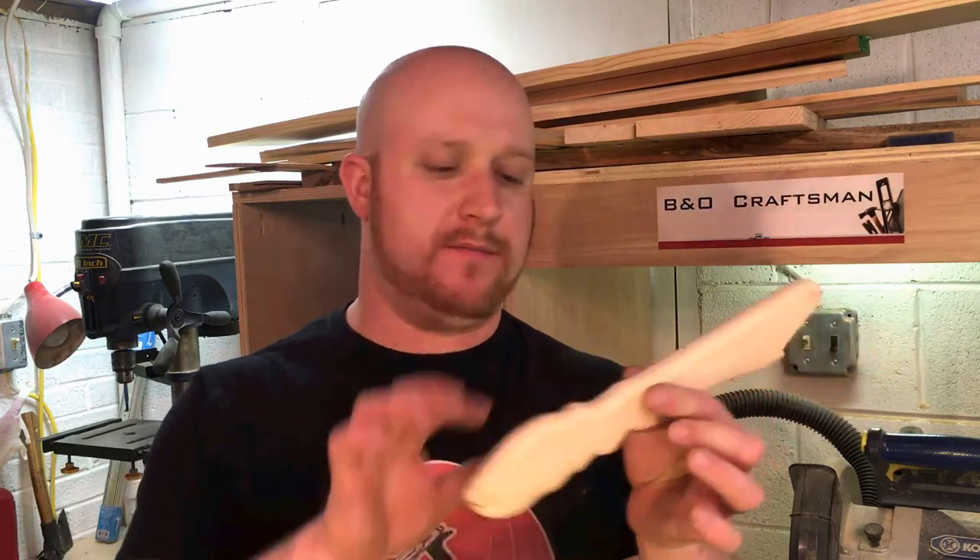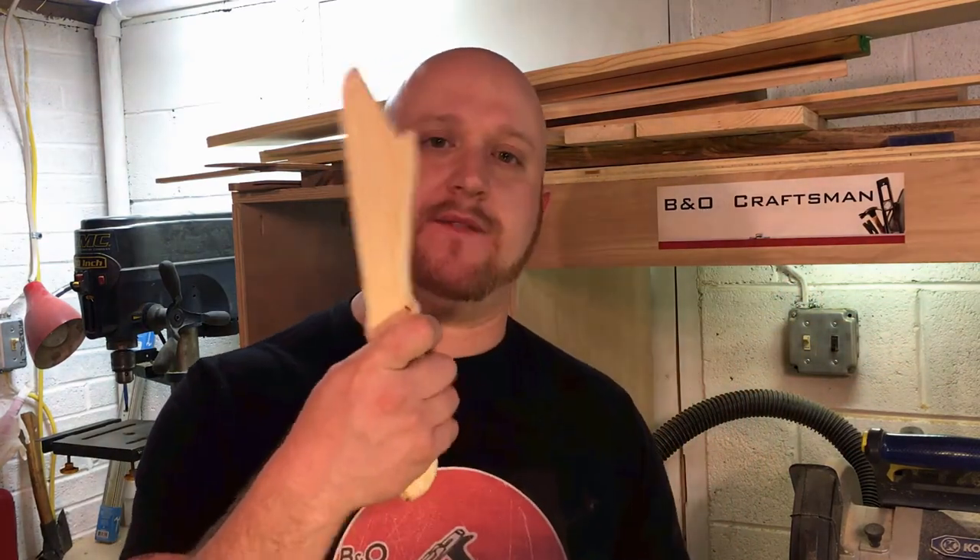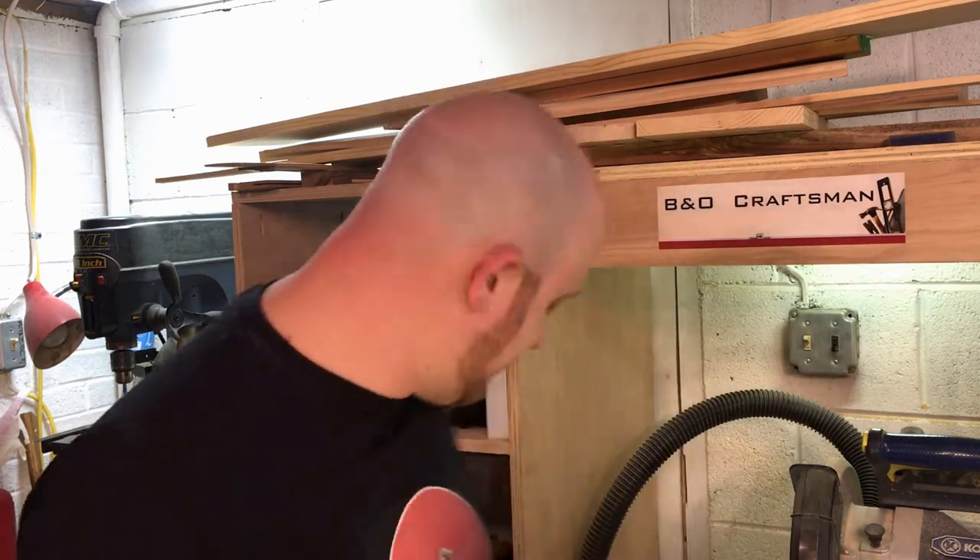There we have it — kind of looks like a pocket knife, but my hand fits perfectly around there and I have no fatigue. All you needed was some simple play-doh to form the mold for your hand, and then your piece of wood.